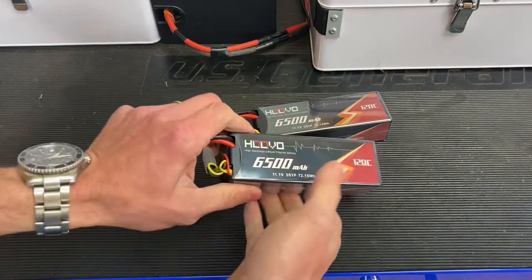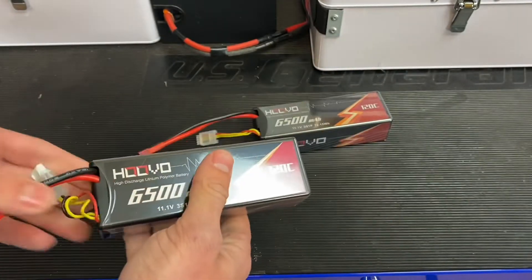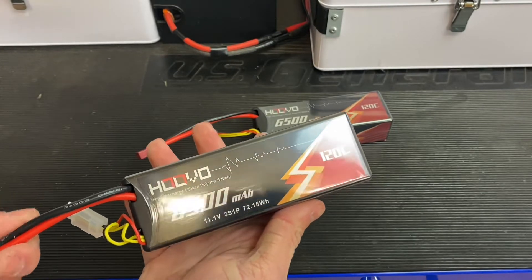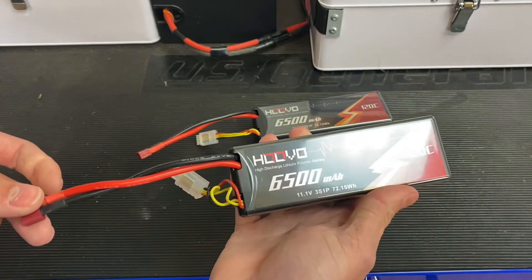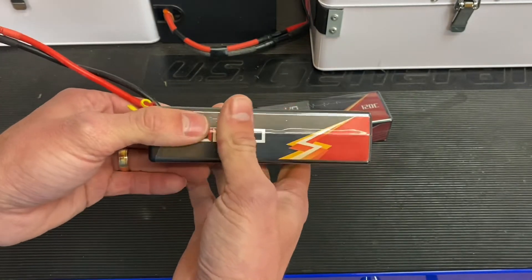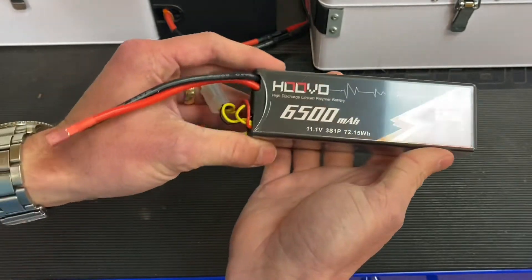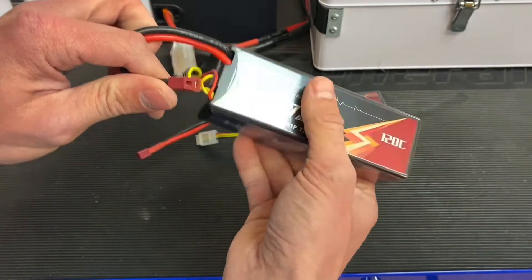To wrap up on the Huvo 6500 milliamp hour 3S 120C hard case packs — I showed you the fitment. They fit the two-wheel drive Traxxas platforms with the battery expansion kit, they fit the four-wheel drive with the battery expansion kit, they'll fit your Maxx, and I think they can fit the E-Maxx but nobody's going to run these in those. If you're looking at the E-Revo 2.0 you're going to need to pass on these — they're just a little tall for the battery tray. But other than that, for the price you really can't beat these and they come with a Dean's plug, which I like because the scale of vehicle that these are designed for